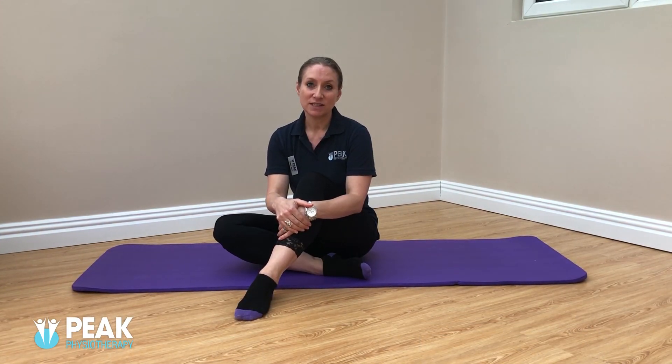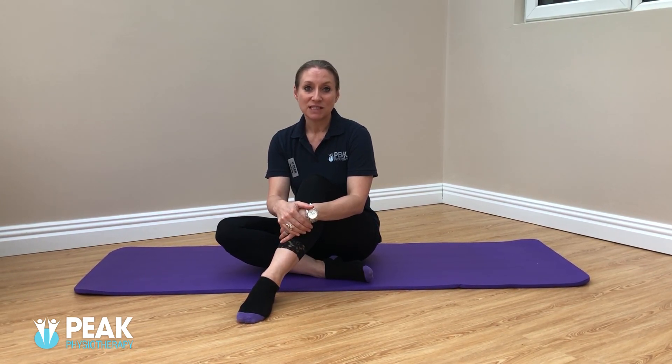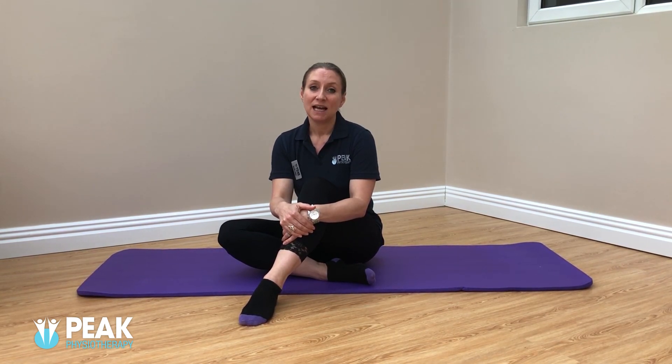So today I'm going to give you a few pointers for safe stretching. The topic of stretching raises lots of different questions: How long should I stretch for? How quickly before I can do the splits? Does developmental stretching make me weaker? Should I bounce or kick into a stretch, or should I just hold a position? There's too much to go into in one short video, however there are a few basic principles that you need to remember.